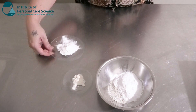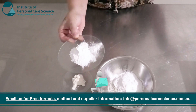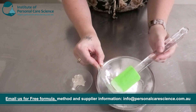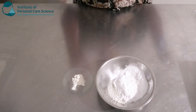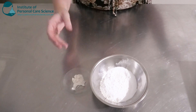Next I'm going to be adding some tapioca starch. Again, this is going to help with the skin feel and the spread on the skin, giving it really nice slip. It's also going to create a nice soft, gentle body wash that's going to glide easily over the skin and help make the body wash a bit more mild and gentler on the skin.